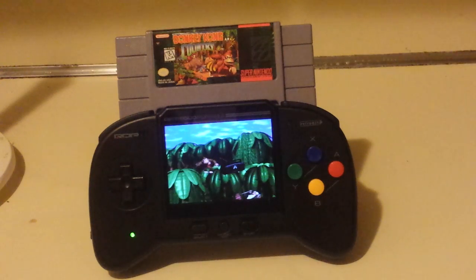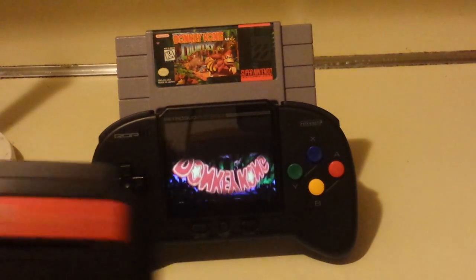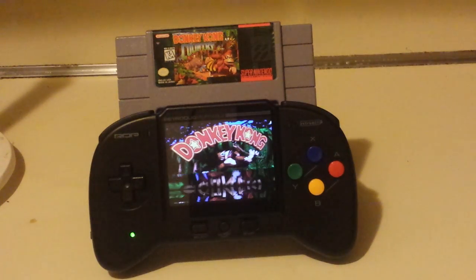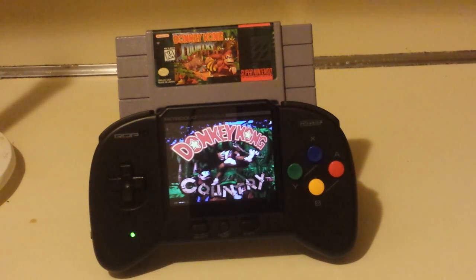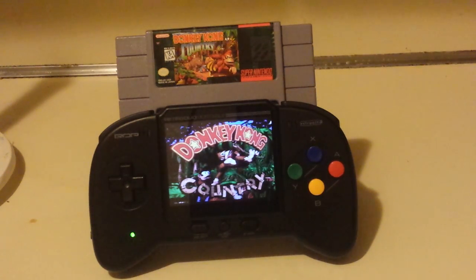The systems that this plays — because I got adapters — I have the RetroGen, which I got the same day. The RetroGen, you can pop adapters on top of that, so that plays Sega Genesis games. But you can also — and this is kind of silly because the adapter I have is very over the top — you can do this crazy adapter. I need to get a more low-profile one because that's insane.